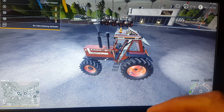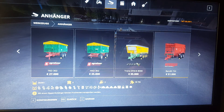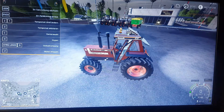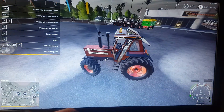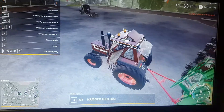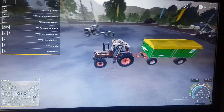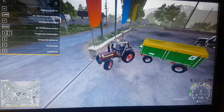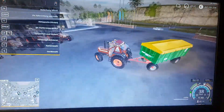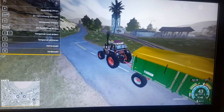We are going to see if we can hook up anything to this tractor. We will start with a small trailer and see if we can hook it up. Yes, we can hook up a trailer — a small one. Let's see how this tractor can pull this trailer.